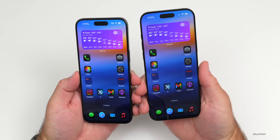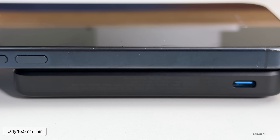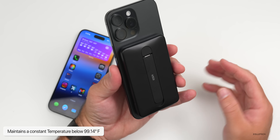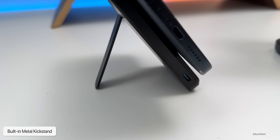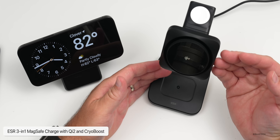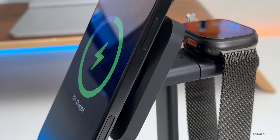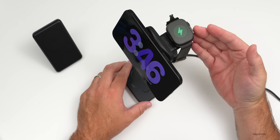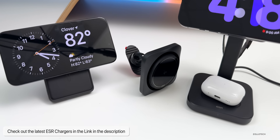Today's sponsor, ESR, has you covered for keeping your devices charged. The ESR Qi2 MagSafe battery pack is ultra-compact at 15.5mm thick — 38% slimmer than competitors — with built-in sensors and AI maintaining a constant temperature below 99.14°F, charging at 15 watts to 84% in 2 hours 25 minutes. For home charging, ESR's 3-in-1 MagSafe charger with Qi2 and CryoBoost brings your phone to a full charge in 2 hours 30 minutes. They also offer a car charger with cooling and strong magnetic grip, all at an affordable price.